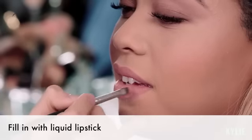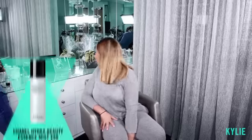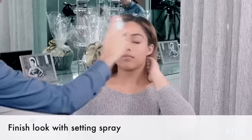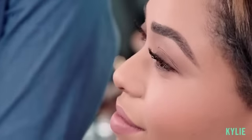Just going to go in with the liquid lipstick — same color, Candy K. I'm going to spray her with my favorite setting spray. Alright guys, thanks for watching. This is our light smokey eye glam.